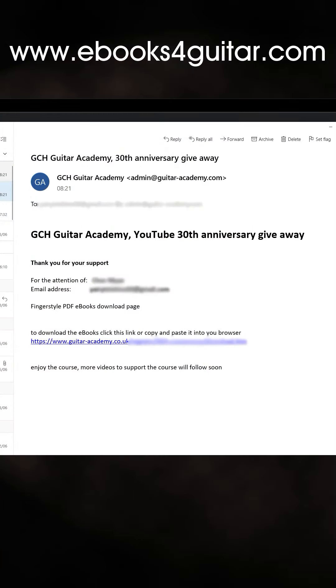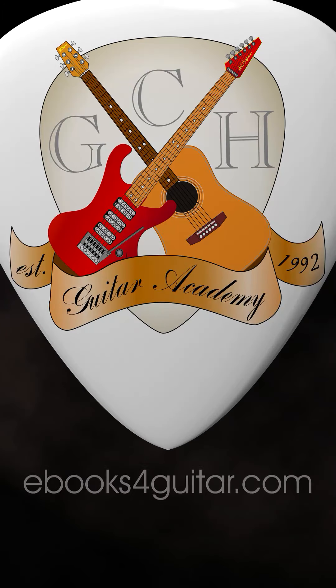If you're registering for the first time, you'll be sent an email with a download link in it. You'll find the videos that go with the lessons on the GCH Guitar Academy YouTube channel or on the website.